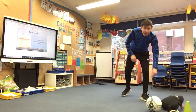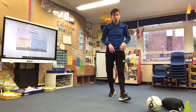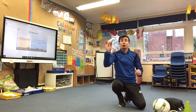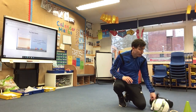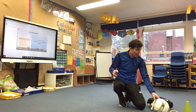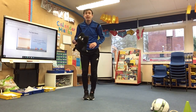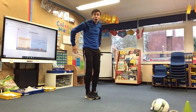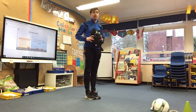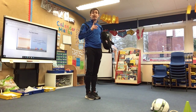The next challenge is called around the world. For around the world you can use different objects — a big ball, socks, a teddy, a rolled up piece of paper, anything you wish. Again I'm going to use the teddy. What you need to do is put your feet together and pass your object around your body as many times as you can in 60 seconds. The way to count this one is every time it gets to the front by your tummy, you count.